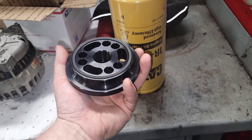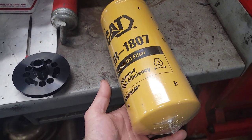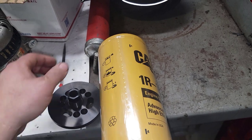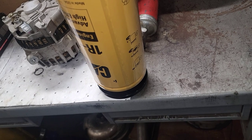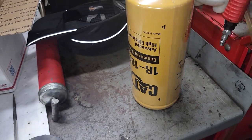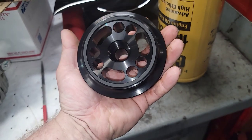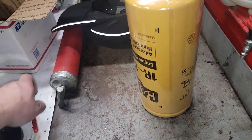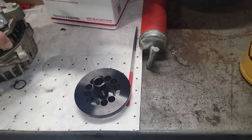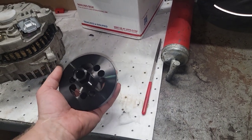Basically, you pull the factory filter off, this gets put up there and torqued to 30 foot-pounds, then the CAT filter spins onto the new adapter and that adapter goes onto the factory mount. Now you've upgraded your capacity another quart and a quarter — so you go from 13 quarts to 14.25. It's a high-efficiency filter, so you're increasing oil capacity and essentially adding more reserve for the engine to run.